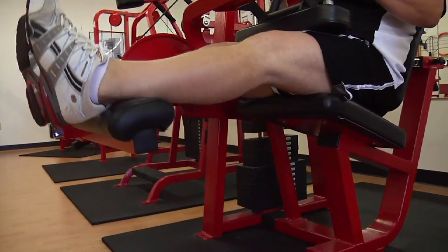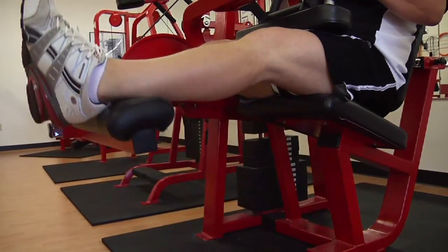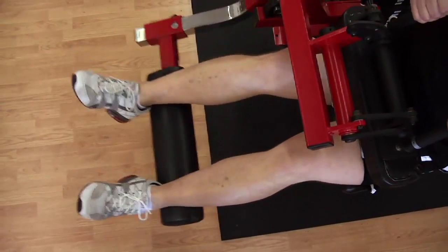Keep your toes pointed up towards the ceiling, pull your heels back towards your buttocks, and squeeze. Repeat the motion as necessary for the required number of reps.